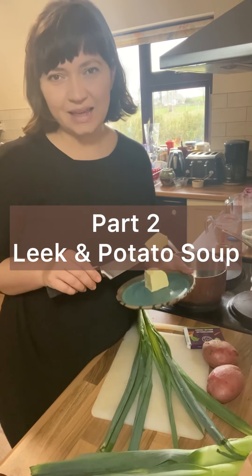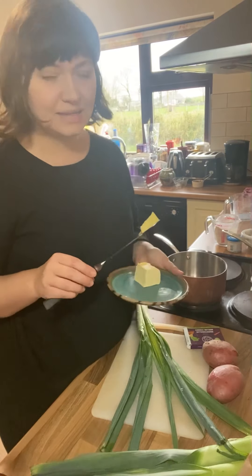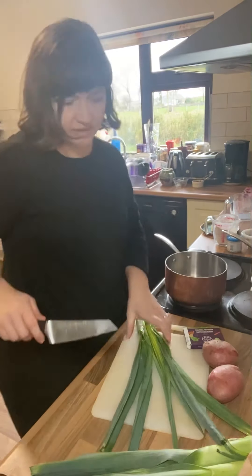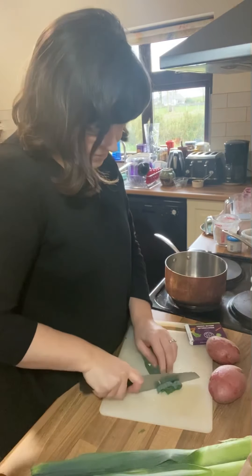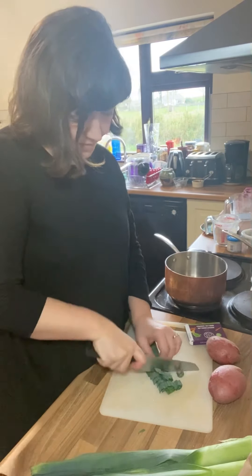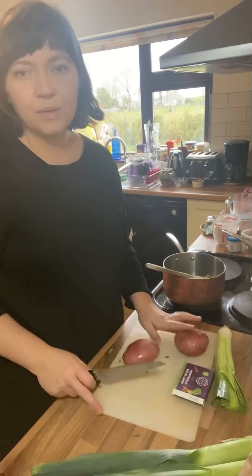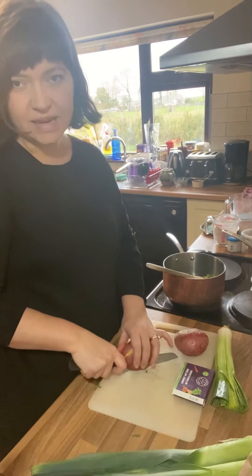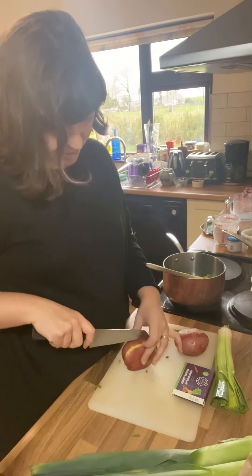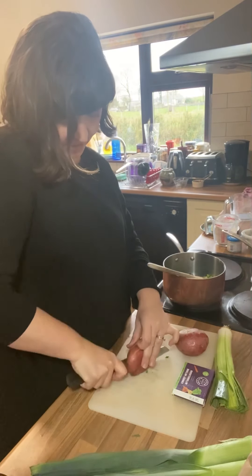Next up I'm going to make a classic leek and potato soup, which is one of my kids' favourites. It's really simple and easy to make — just sauté the green part of the leek in butter. Then I'm going to cube up a couple of potatoes; you can peel them or leave them unpeeled, up to you. I'm going to cut them into a fairly fine dice.